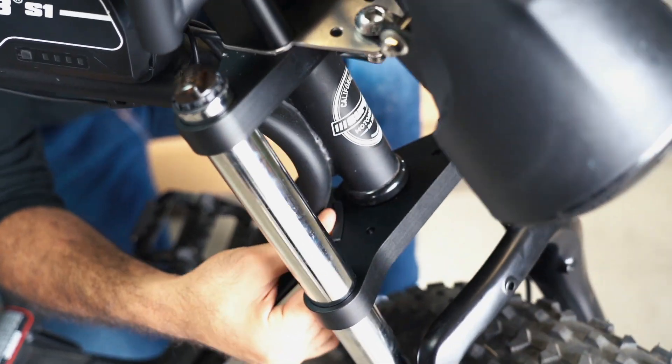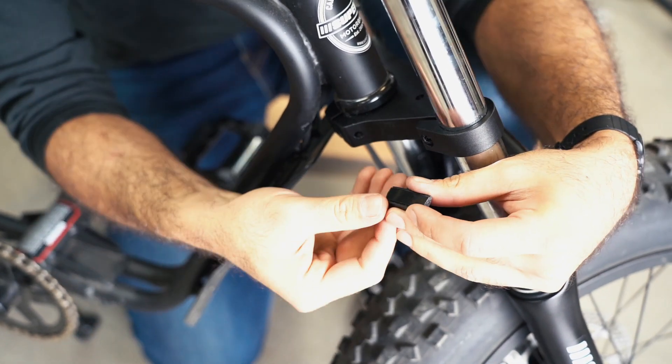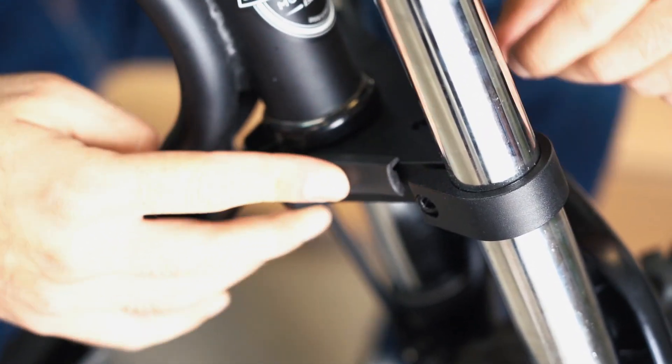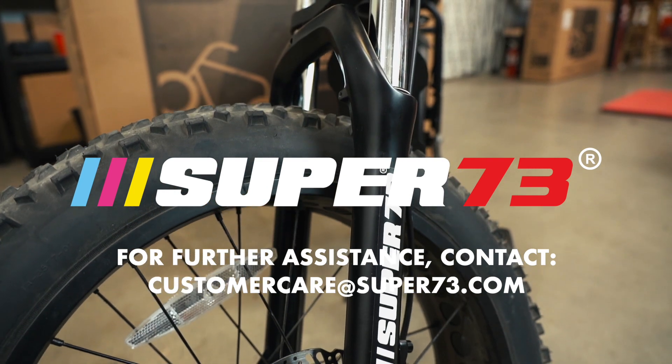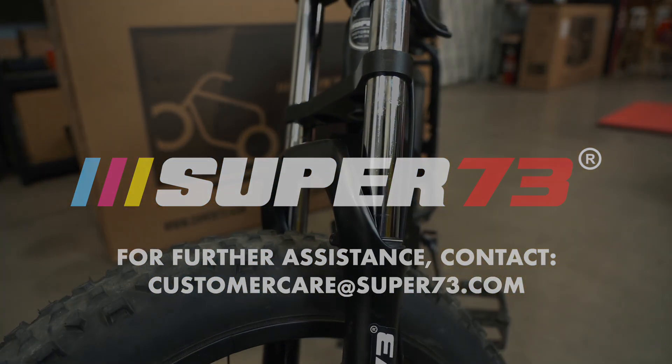Finally, attach the bump stops in their proper location by turning the handlebar in each direction and eyeballing the placement of the bump stop to protect the frame. Peel off the adhesive and place. Look over the entire assembly once more before your first ride to ensure that the bolts are secure and the assembly is properly installed.